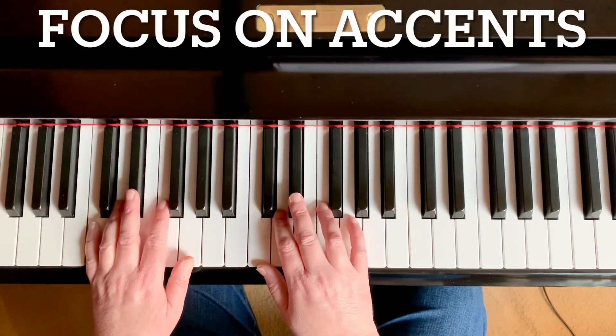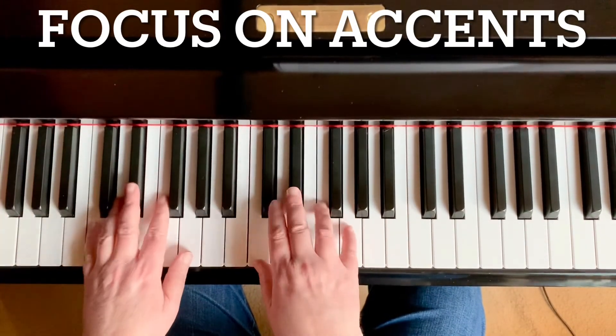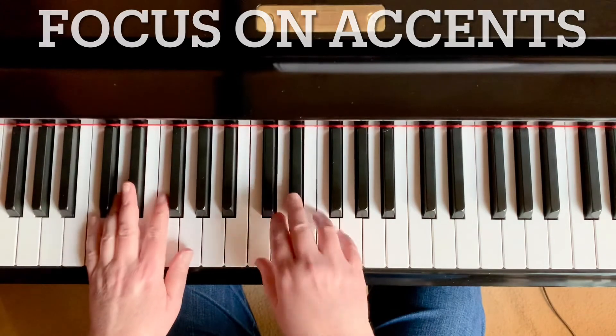We're going to play the entire line now. Accent, accent, loud and up. G, F, A, G, loud, up. Great.